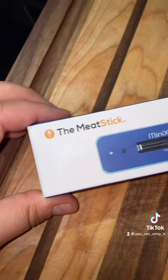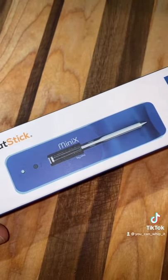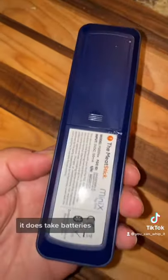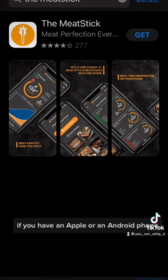It's mail day — want to see what I got? Here's what was in the bag. It's called the Meat Stick, the smallest wireless meat thermometer. Let's give it a try. Here's what it looks like out of its packaging. It does take batteries — two double-A's to be exact.